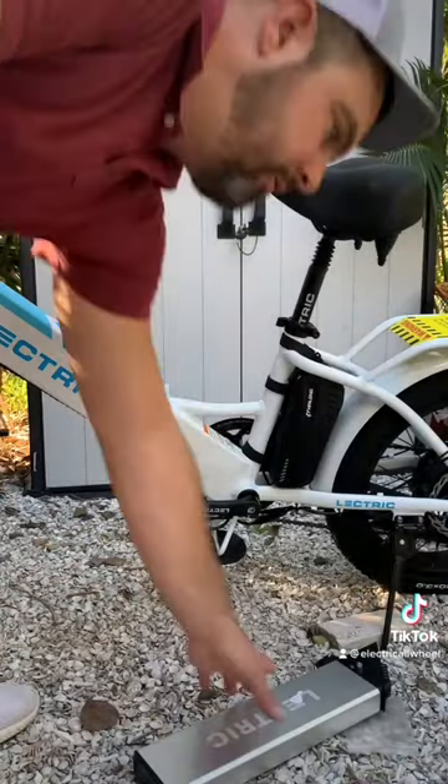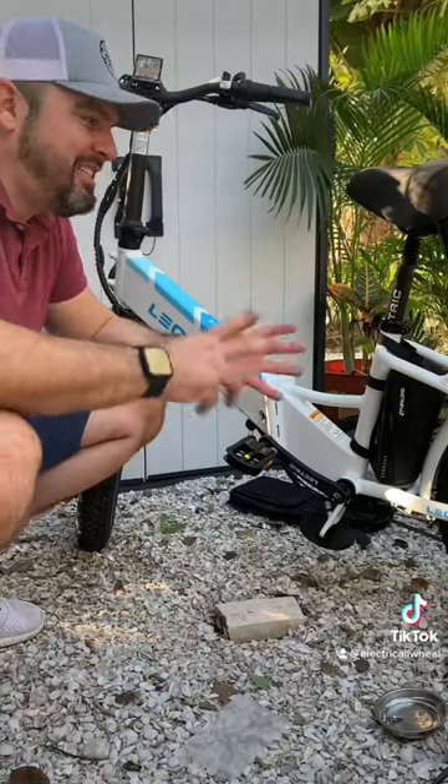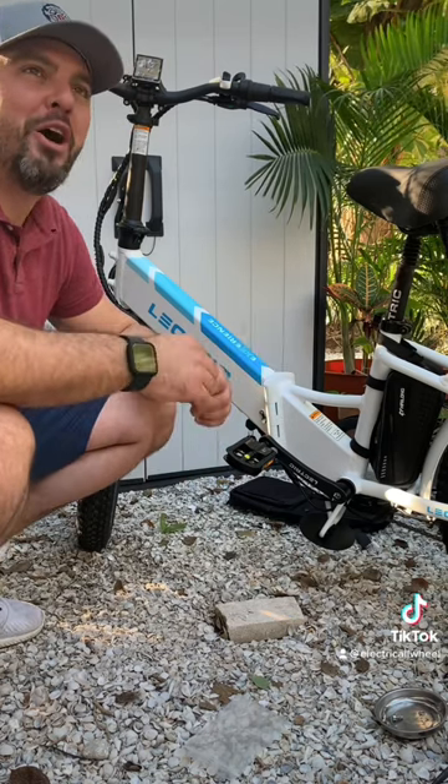We got the second battery hooked up. All right, there you have it — this is a dual battery electric XP 3.0.